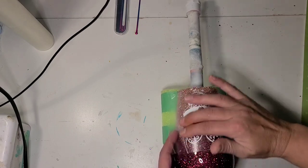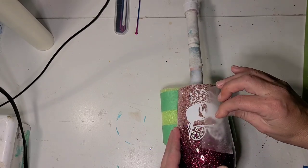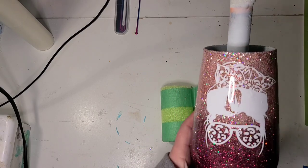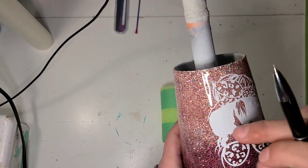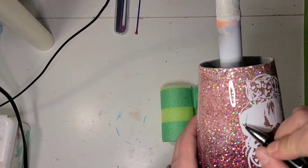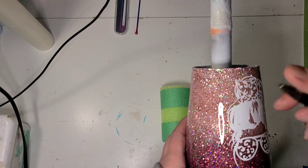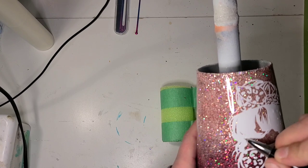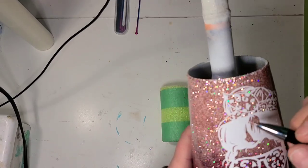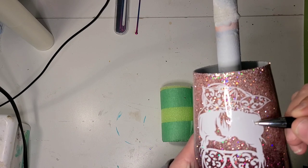I decided that since I used similar colors I wanted to kind of mimic the regular tumbler I had done with this decal. I'm not going to make you watch me do this because it's still really hard to see, but I'm going to come back in and find all those little pieces, or at least a good amount of them. It's just easier to get the small ones back once they're on a cup sometimes - call it reverse weeding, weeding in place, whatever. I'll finish this one off camera.